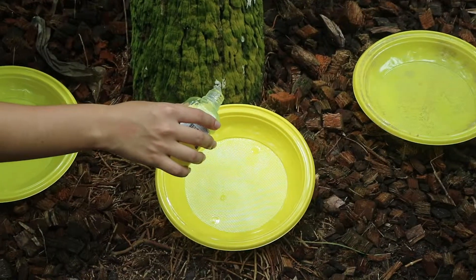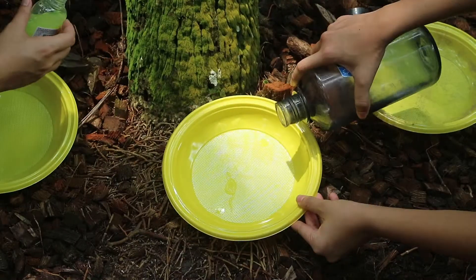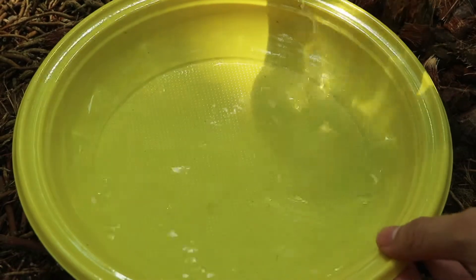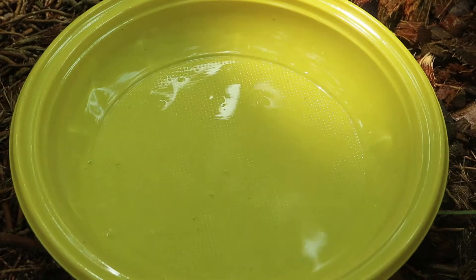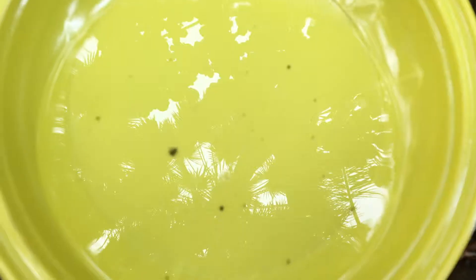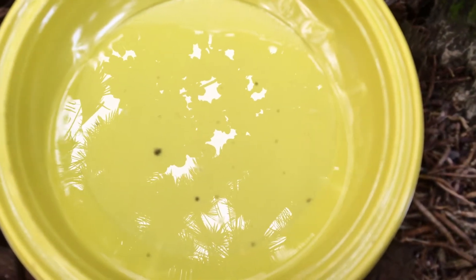Next up, we have the yellow pan trap. This method uses small yellow plates filled with water mixed with a little detergent. Yellow is chosen as many insects are attracted to the colour yellow. Insects that land on the surface of the water will then sink and drown. The insects are then retrieved after straining the liquid solution through a fine sieve.